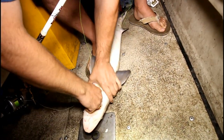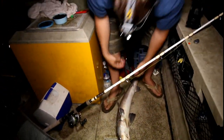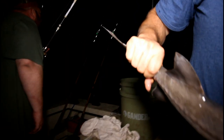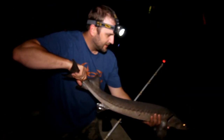He definitely wasn't coming unhooked. I'll just get a picture with this one. How do I stop it? No, it's fine. No picture. Alright.